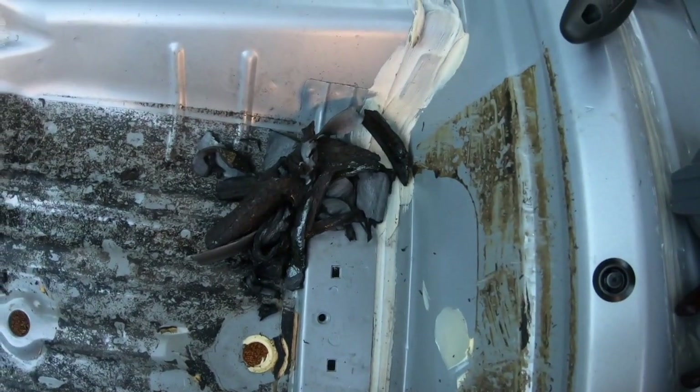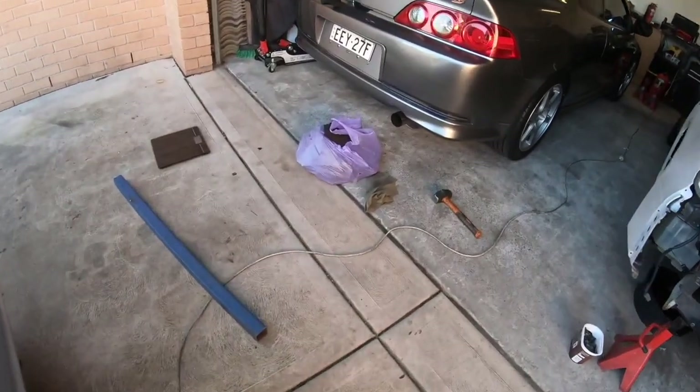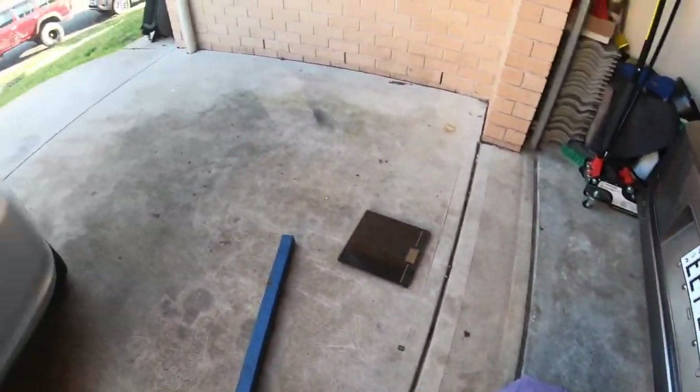I've just gone through and peeled all the sound deadening off the rear wall on the passenger side. I'm going to add that to my bag, get it weighed and see if we can crack that magic hundred kilos.